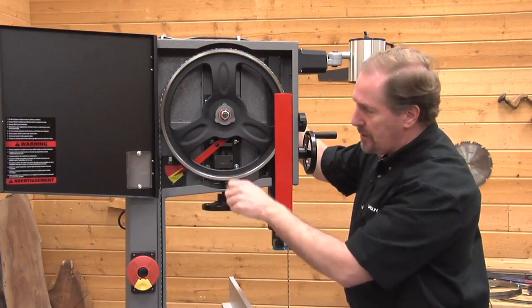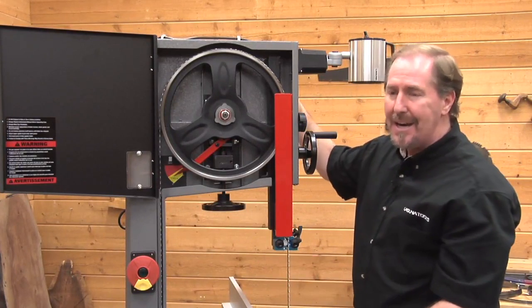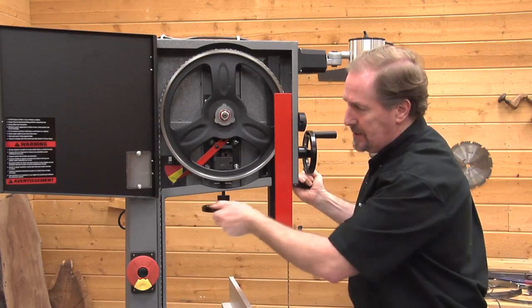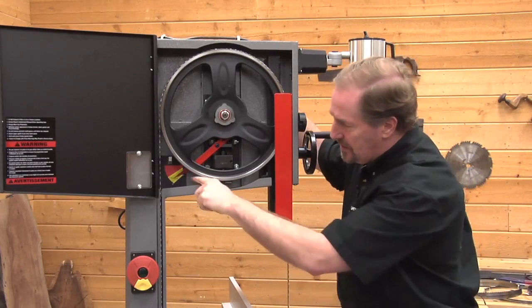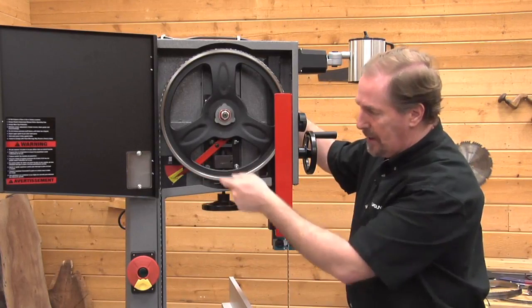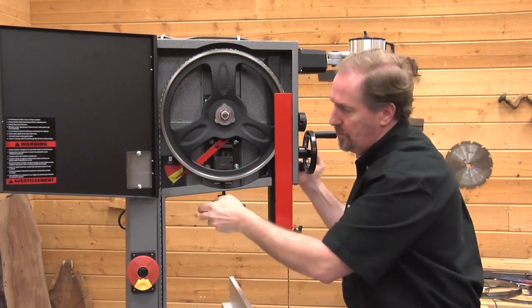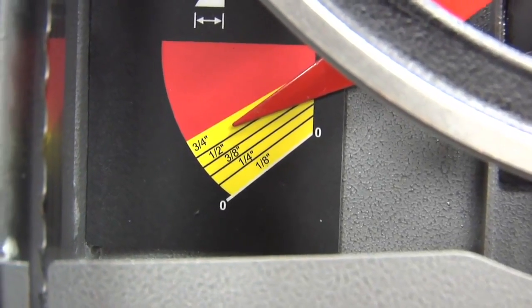This is a three-quarter inch blade, so we're going to set it to three-quarter. To set it, you use this handle. What I find easiest is to release the tension using the lever on the back, which takes the pressure off the wheel, making the knob easy to adjust, then reapplying the tension to see where it comes on the scale. I've got it set at three-eighths of an inch right now. To take it back up to three-quarters, I'll release the tension, rotate the knob, reapply the tension — and it's sitting at the three-quarter inch line right now.